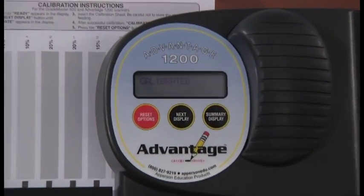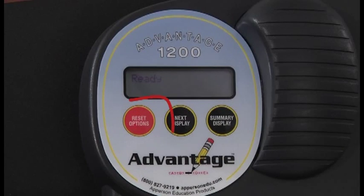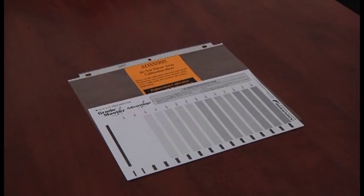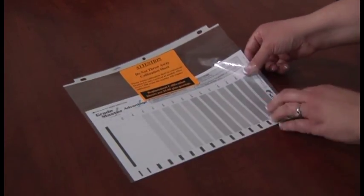After a successful calibration, the word 'calibrated' will appear in the display. Press the reset options button and your screen should return to saying ready. Your scanner is now calibrated and ready for use. Return the calibration sheet to the clear protective sleeve and put it into the folder for future use.